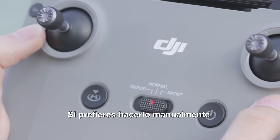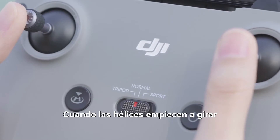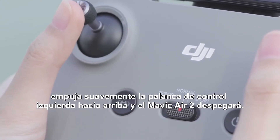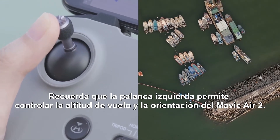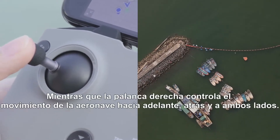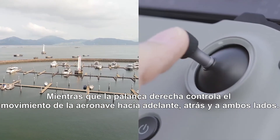If you prefer to do things manually, hold both control sticks all the way to the bottom of the controller and then push inwards or outwards. When the propellers start to rotate, gently push the left control stick up and Mavic Air 2 will take off. Keep in mind that the left control stick is used to control your flying altitude and the direction Mavic Air 2 is facing. The right joystick is used to enable the aircraft to fly forward, backward, and to either side.